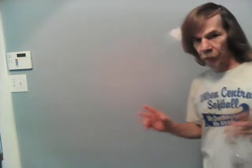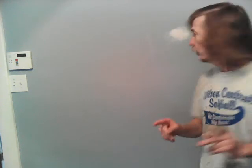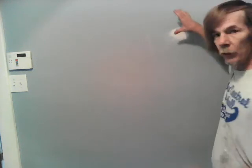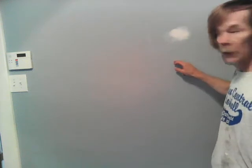A lot of drywall people will do a butterfly patch, but I think I should make my work last better than that. So what I've done is strapped a piece of wood behind the hole, secured it to this side and this side of the good drywall, and then put a piece of drywall in here.